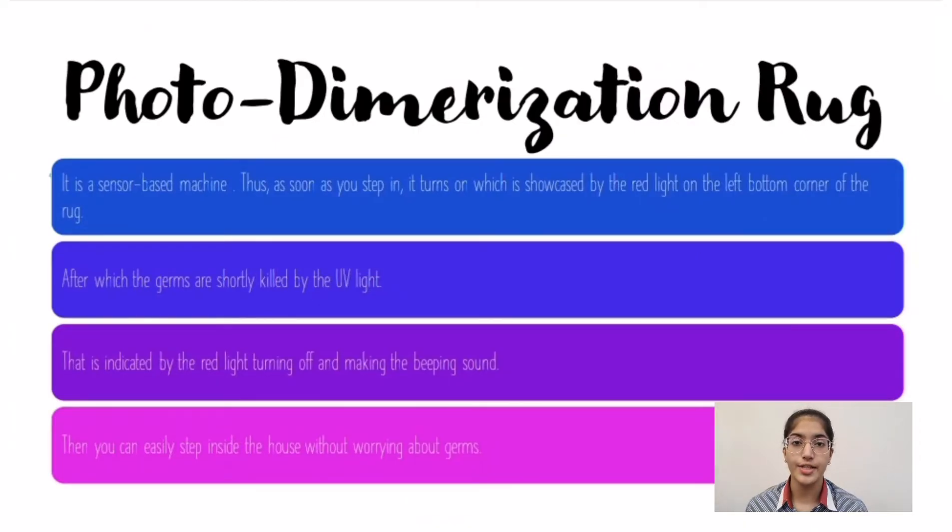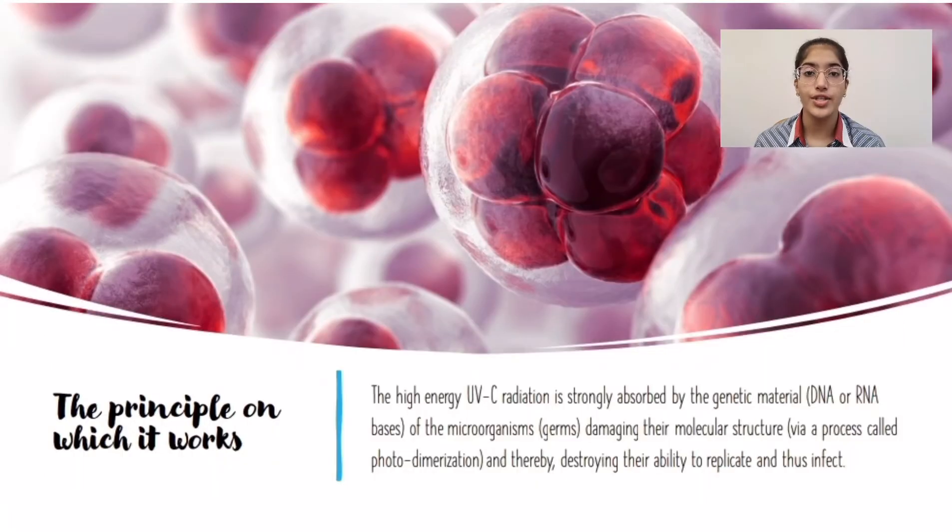It will be a sensor-based machine. Thus, as soon as you step in, it will turn on, which is showcased by the red light on the left bottom corner of the device. After which, the germs are shortly killed, as the high energy UVC radiation is strongly absorbed by the genetic material — that is DNA or RNA — of the microorganisms, damaging their molecular structure via a process called photodisinfection, and thereby destroying their ability to replicate and thus infect.